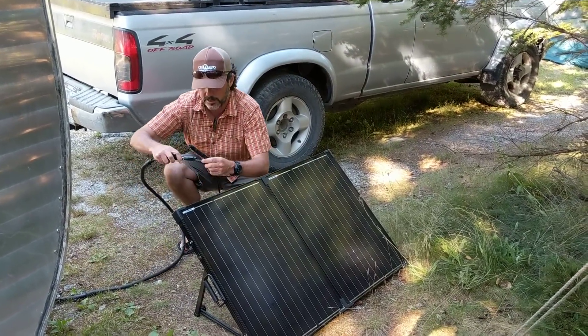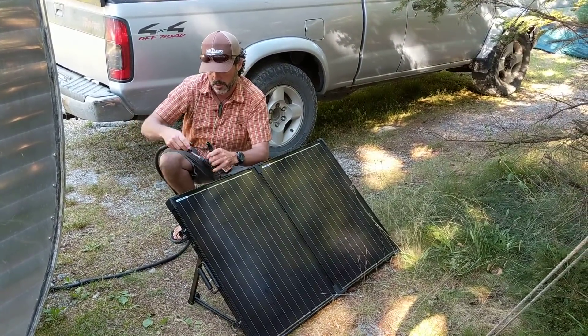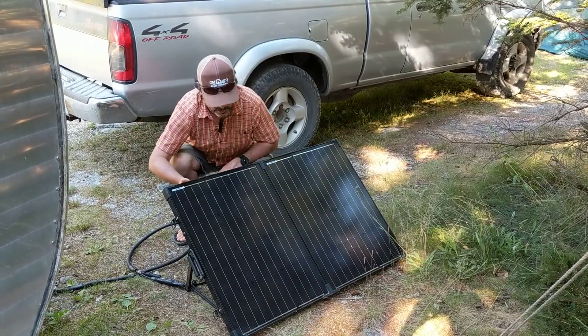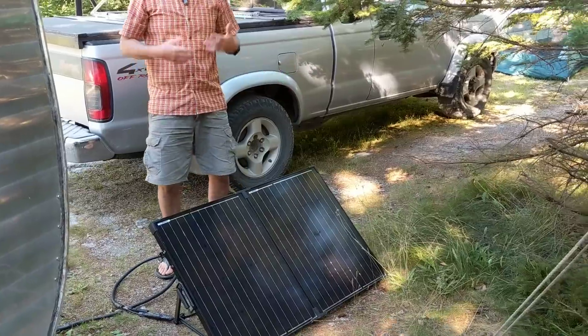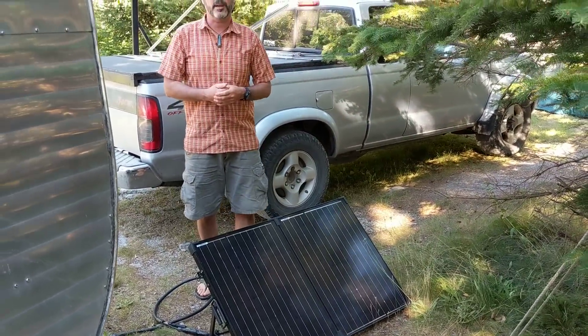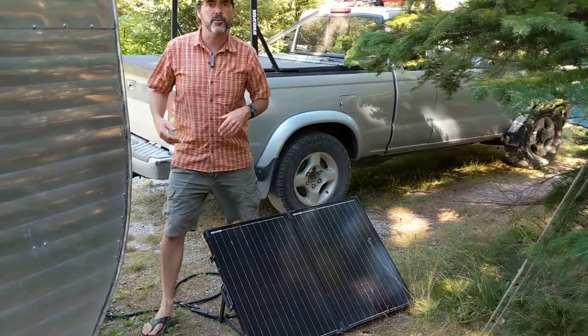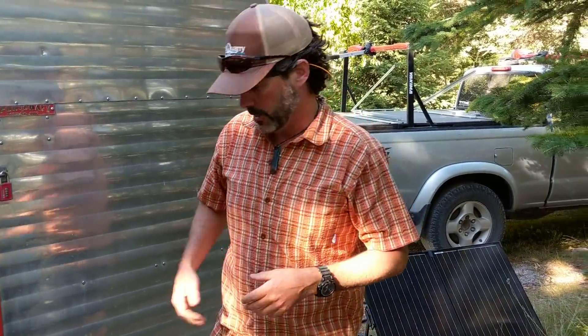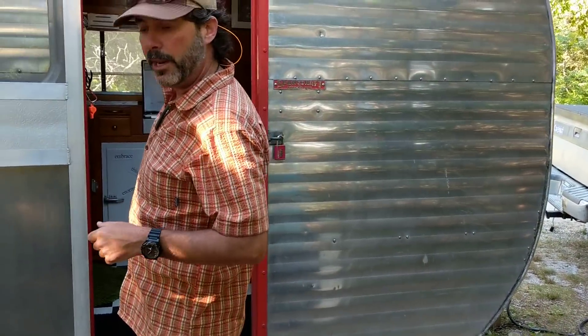We also wanted a movable solar panel so we could keep our trailer in the shade and put the panel out in the sun. We connect it directly to the cable going into the trailer — put it out in the sun and you're collecting all the solar energy. During the summer months we don't have a problem collecting; even for a couple hours we can charge up our batteries. So let's come on inside and I'll show you where the battery is.